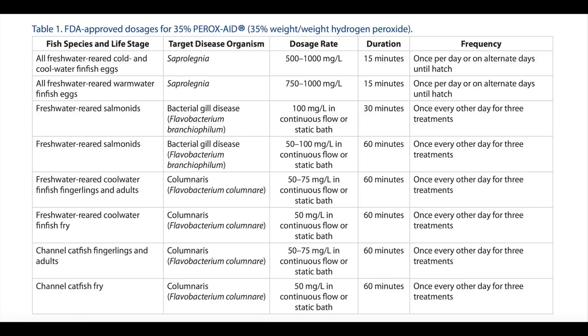In recirculating aquaculture, hydrogen peroxide is used for a number of things. It's used to treat a disease called saprolegniasis, which affects the eggs of freshwater fish, causing white spots on eggs and high mortalities. It's FDA approved to treat that disease. Another FDA-approved use is treating certain gill disease in salmonids, and also a disease called columnaris in cool-water fish such as channel catfish.